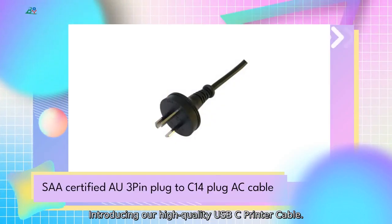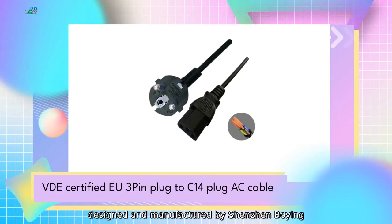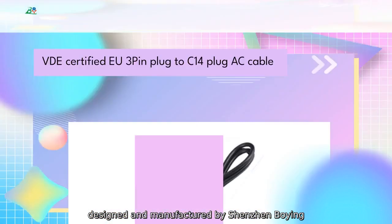Introducing our high-quality USB-C printer cable, designed and manufactured by Shenzhen Boeing Energy Company.